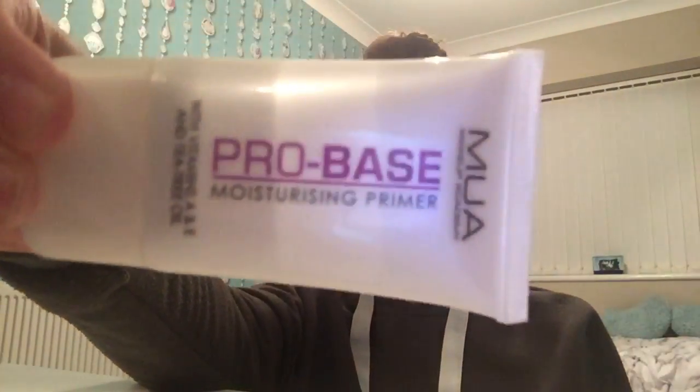I'm going to use this MUA base primer — just put some on like that and rub it in. By the way, I've already dampened my beauty blender because I hate blending when it's not wet. For the price, this primer is really really good and it does make my makeup last a lot longer.